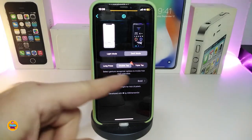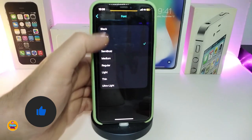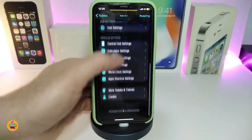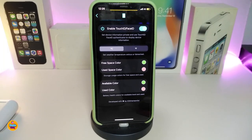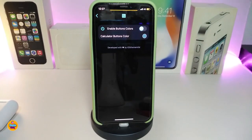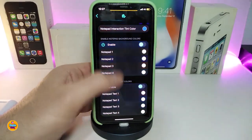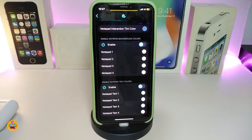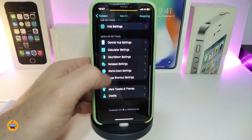You can read about each option underneath. It also allows you to change the font inside Settings — just tap on it and it gives you different font styles. Then you have the central Hub settings where you can customize colors. The calculator settings section lets you toggle the switch and change the calculator button color. The notepad settings let you change the notepad, set how many pages you want, and change the color from the top.